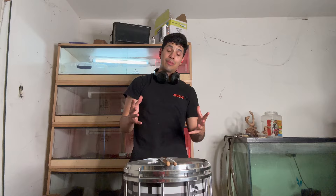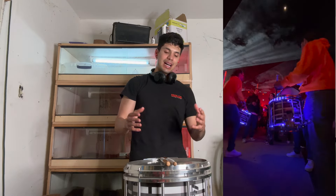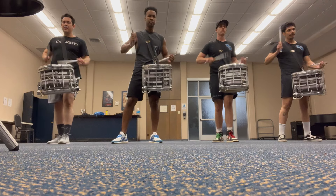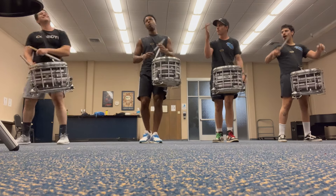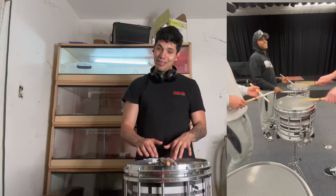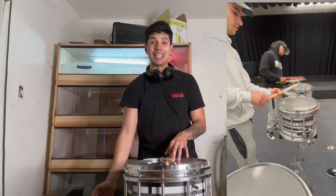Before we get started, I do want to give a big shout out to Rhythm of LA for lending me this snare. This is a Ludwig snare — provided and sponsored by Ludwig Percussion. So this group is a Ludwig-sponsored group. We have the gray top, the yellow bottom, the gray Evans hybrid top, and the yellow bottom.